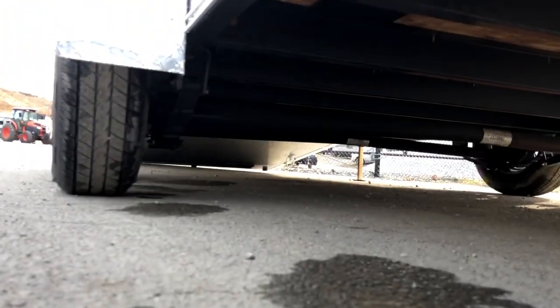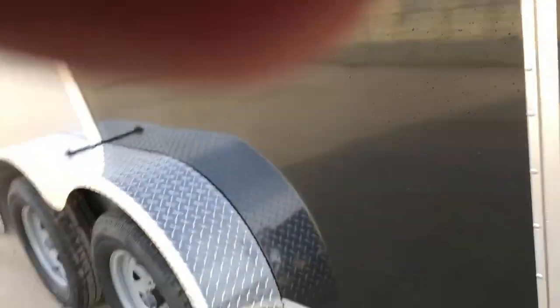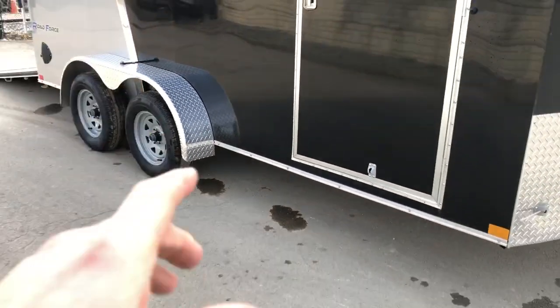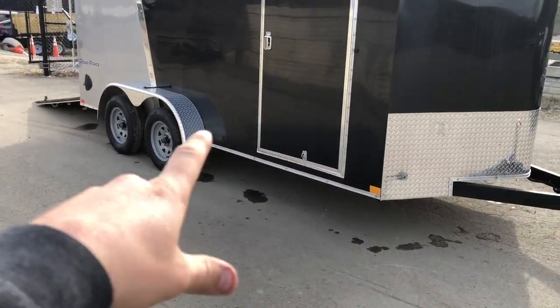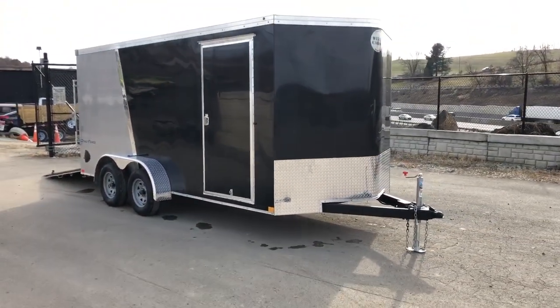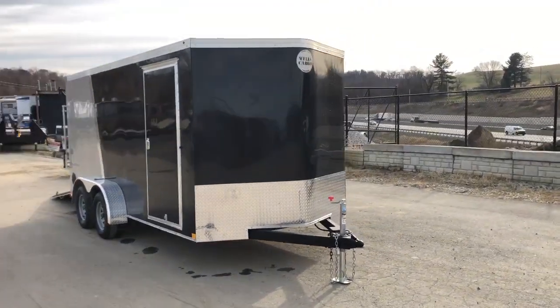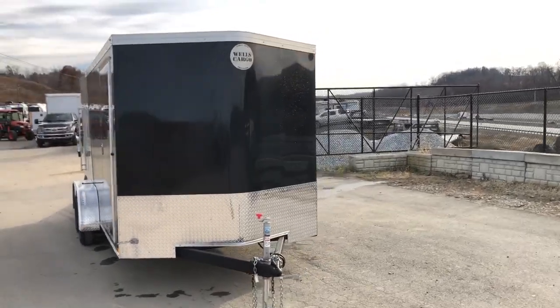Let's stick our head underneath the trailer. This unit is undercoated, so it's going to be a little bit more resistant to some of the harsher climates. You'll also notice it's got a vapor barrier coming up about a foot on the side of the trailer to prevent electrolysis — that would be where you'd have dissimilar metals between the steel and aluminum. It just makes it a little bit more corrosion resistant.